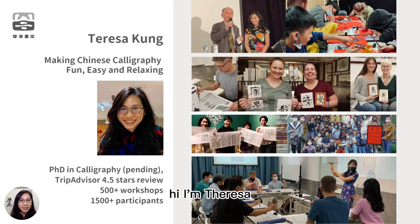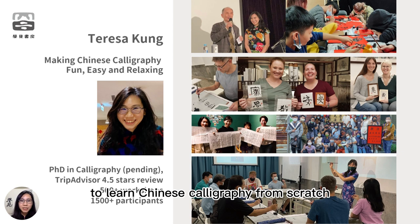Hi, I'm Teresa. I make Chinese calligraphy learning fun, easy, and relaxing. I helped over 1,500 participants in over 500 calligraphy workshops to learn Chinese calligraphy from scratch with no previous Chinese knowledge necessary. Here are some pictures I took during some of the workshops.